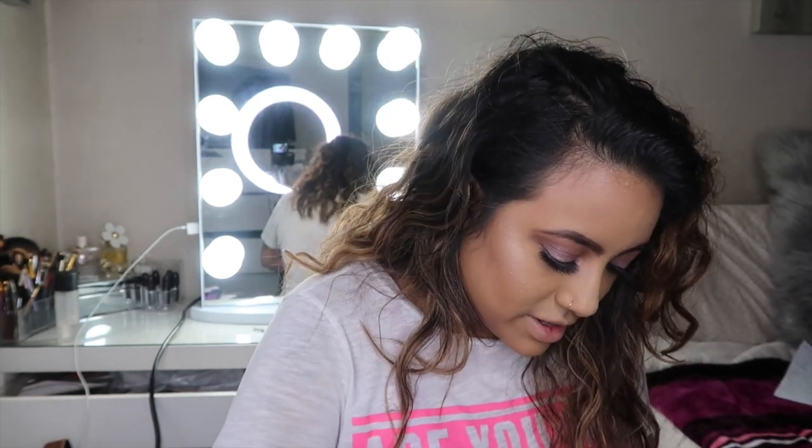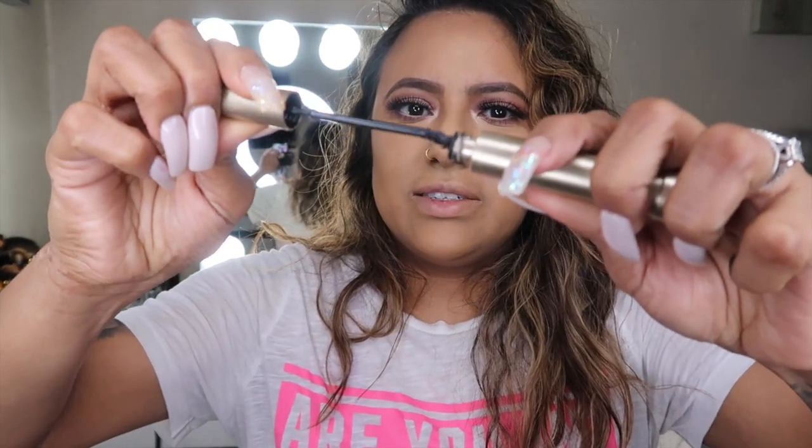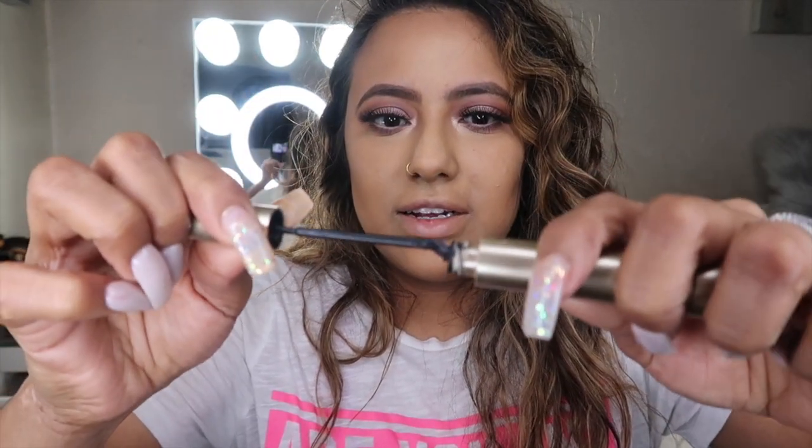I don't like to apply too much. Hold on, my mascara doesn't want to go in — it's like I broke it, I need a new one. Struggle!